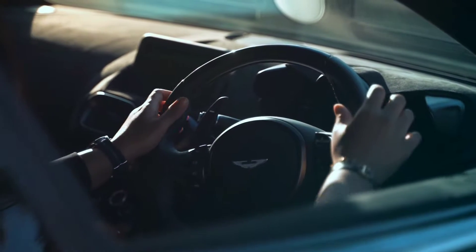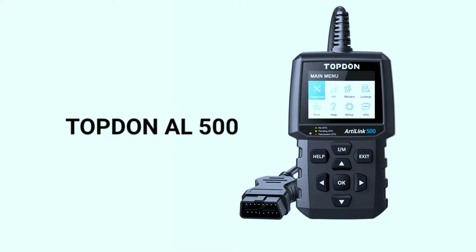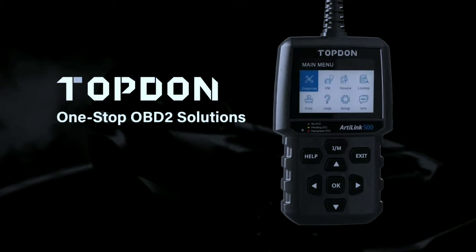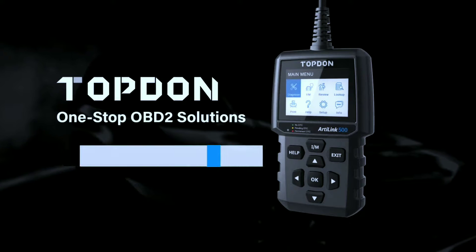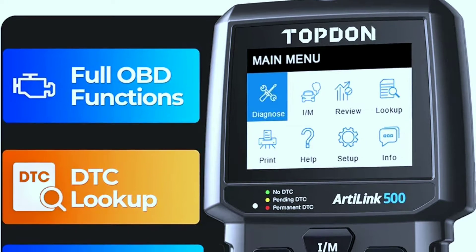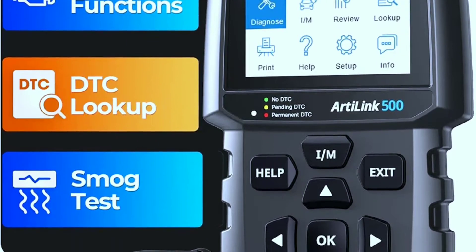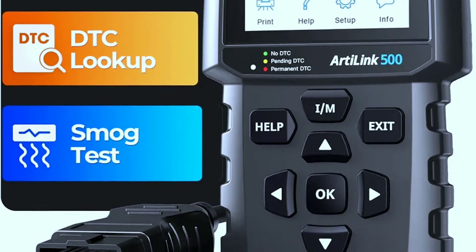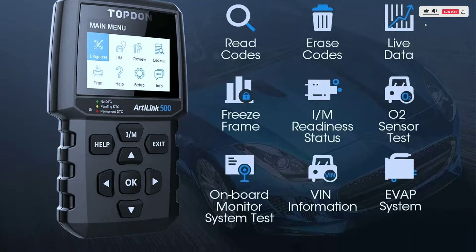Hey there, car enthusiasts! Today we've got something exciting to talk about: the Topdon L500 code reader. If you're passionate about cars and want to stay on top of your vehicle's health, this is the tool for you. If you're interested in purchasing this scanner, we've included a link in the video description below. The Topdon L500 is not just your average code reader — it's a powerful diagnostic tool designed to give you insights into your car's performance and help you troubleshoot issues effortlessly.